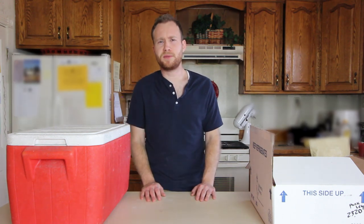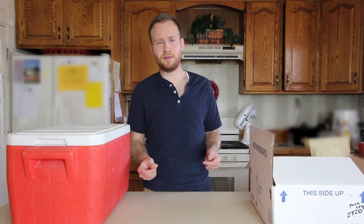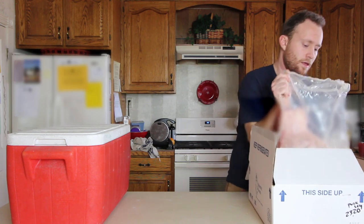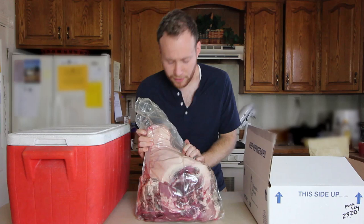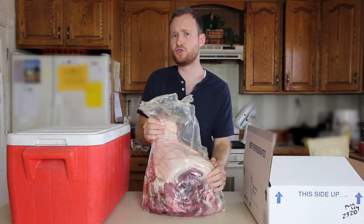So I got to thinking: what else could we do to preserve meat? What other ways are there to make it so that the giant buffalo that you kill can last more than 24 hours? So this is a pork leg and what I'm going to try to do is turn this pork leg into prosciutto.